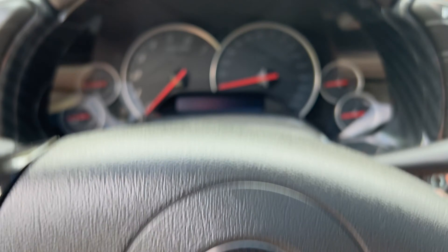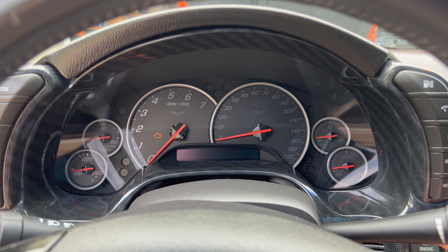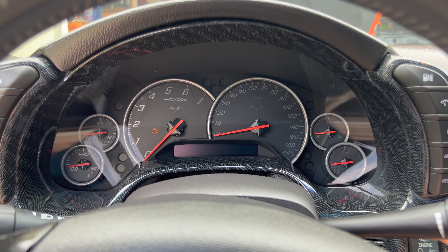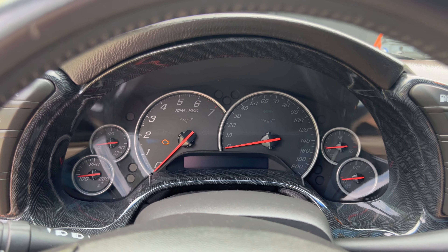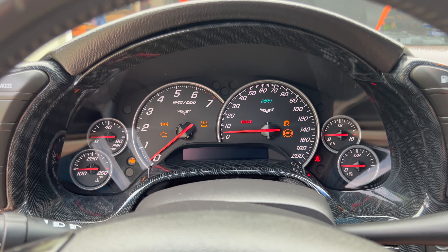On the C6 Corvette there's actually a lube function where you can basically prime the motor after you do an oil change or if it's been sitting for a couple months. I'll go ahead and show you how to do that. Clutch in, full throttle — just hold it down — and all it's going to do is prime the motor without actually firing it. You can stop it, then clutch in and it fires right up.